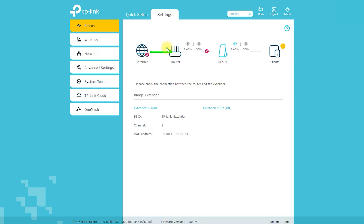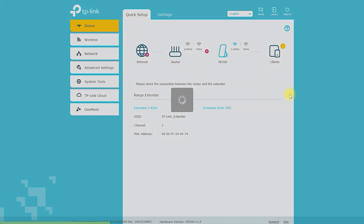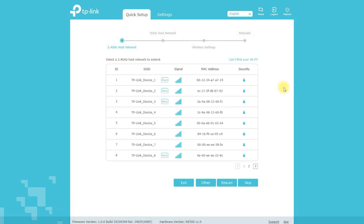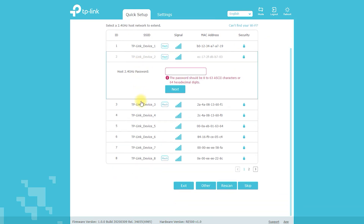The RE505X X1500 Wi-Fi 6 Range Extender supports both 2.4 GHz and 5 GHz bands, allowing you to connect to different devices and networks simultaneously. This makes it a versatile and flexible device that can accommodate various Wi-Fi needs. It also comes with an easy-to-use setup process using the Tether app, which guides you through the installation process step-by-step.